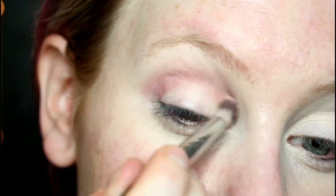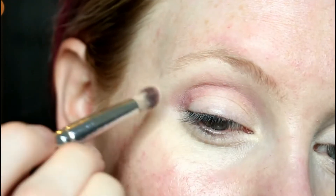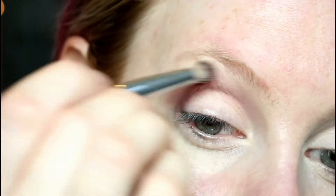I chose this color because we're going to be having plum tones on the eyelid — there's quite a warm red undertone to it so it'll help blend that out quite well. You're just looking to blend out the top edge of that; don't worry about what's happening on the eyelid.